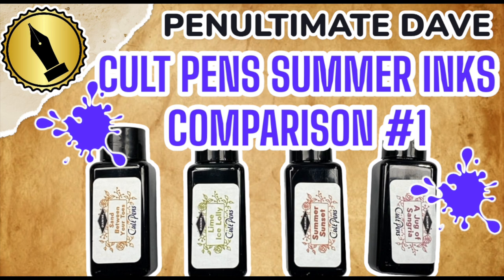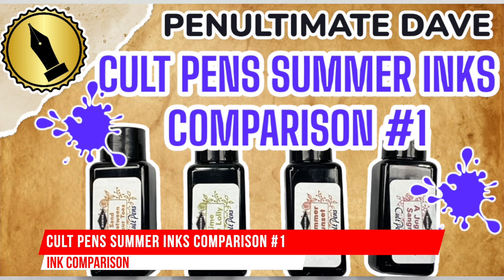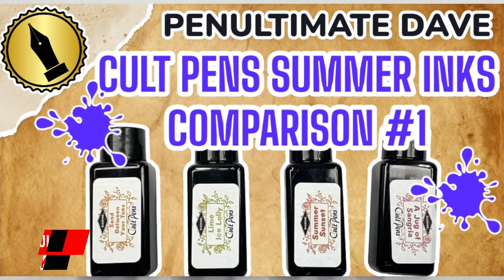Hello and welcome to another pen video from me, Penultimate Dave. I have here another inks comparison video, and this is Colt Pens exclusive summer inks comparison number one video. Let's go and swatch up some of these inks.